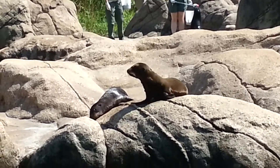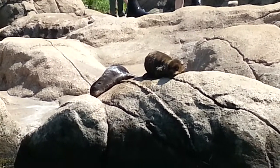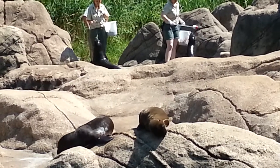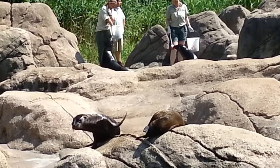Adult male and female sea lions are easy to tell apart. Males, called bulls, can weigh over 700 pounds. Females are called cows and they weigh less than half as much as a male, about 200 to 300 pounds.